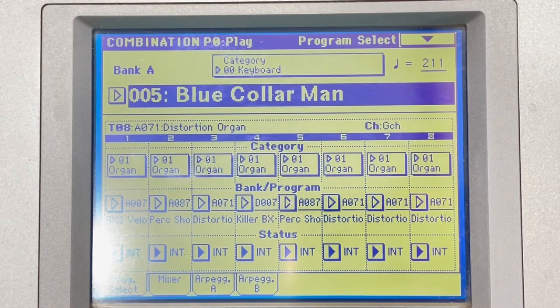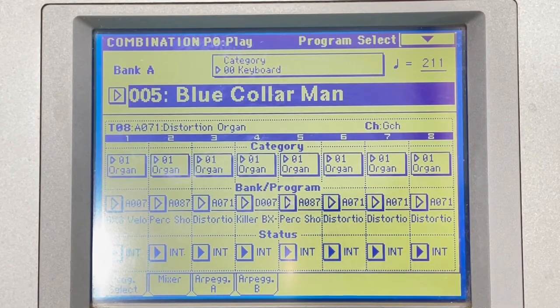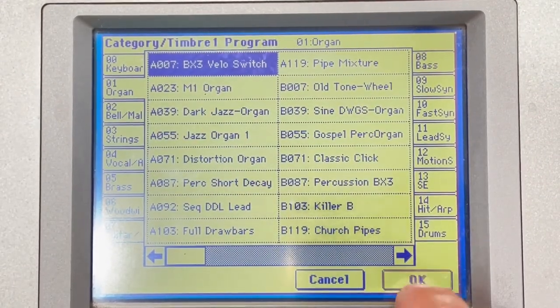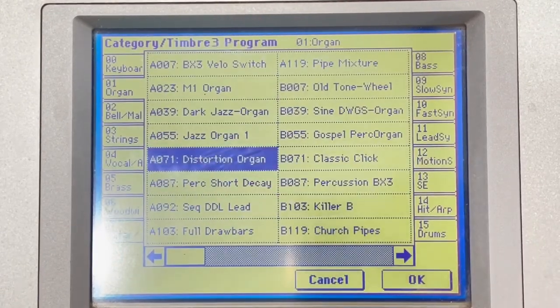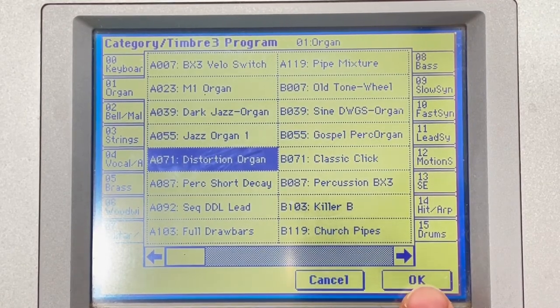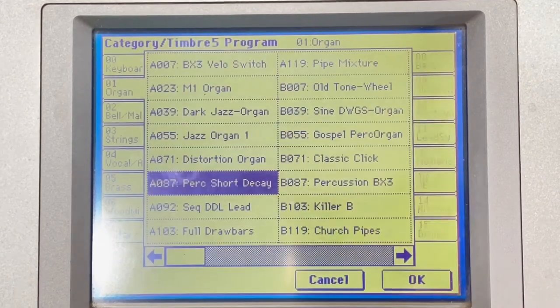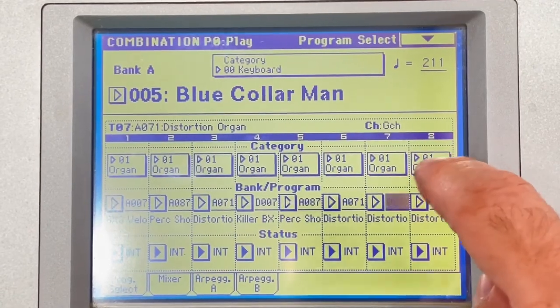I'm going to get the best shot I can of my touchscreen and all the settings I have to get this sound. I'm using the Korg Triton Pro 76 workstation 76-key, and I'm using all eight of the channels available. Channel one is a BX3 Velo switch. Channel two is the Perk Short Decay. Channel three is distortion — I double up a lot of these. Channel four is Killer BX3. Channel five is Perk Short Decay again. Channel six is distortion, channel seven is distortion, and channel eight is distortion.